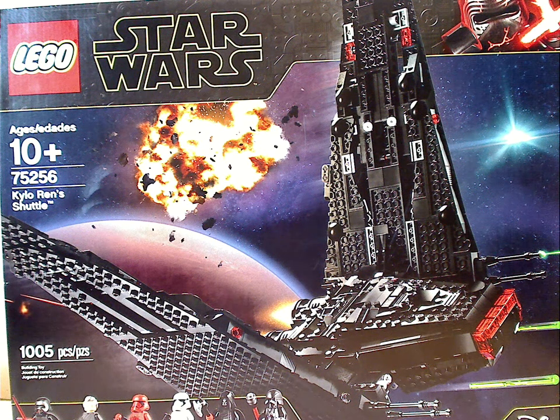Hello everyone, and here I'm with another LEGO Star Wars: The Rise of Skywalker review, and this one is on Kylo Ren's shuttle, which is the second biggest one of the line.